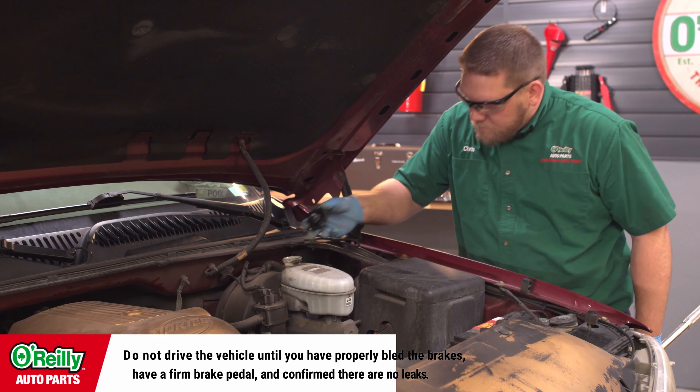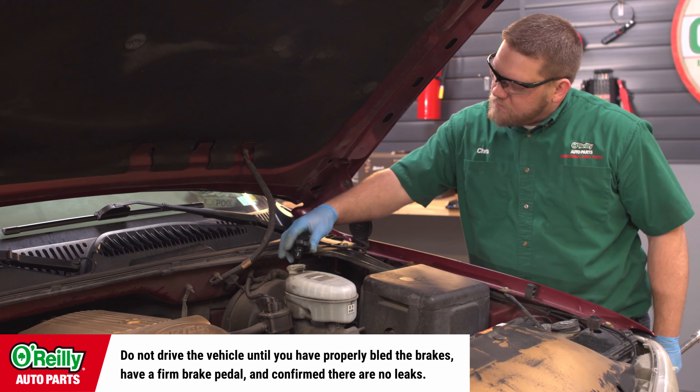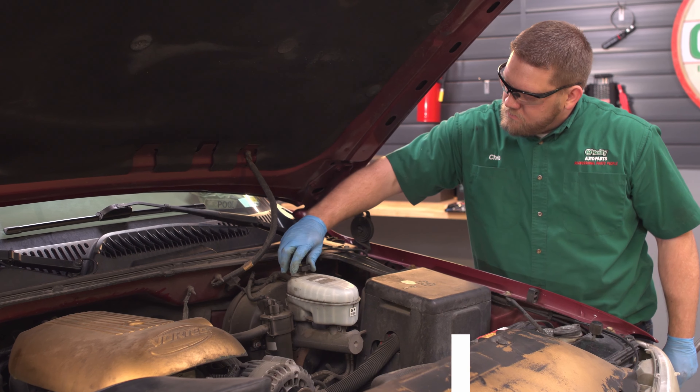Once the job is complete, before you drive anywhere, be sure to pump your brake several times until you feel pressure return. It should feel the way it did before the brake job. Some brake fluid was pushed out when you compressed your pistons, so check your master cylinder and add fluid as needed. If your brake pedal feels spongy, you probably have air in one or both of your front brake lines. Here's a link to a video on how to bleed those lines to remove the air.